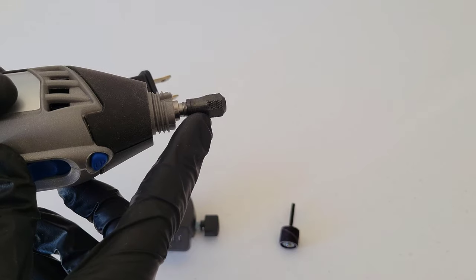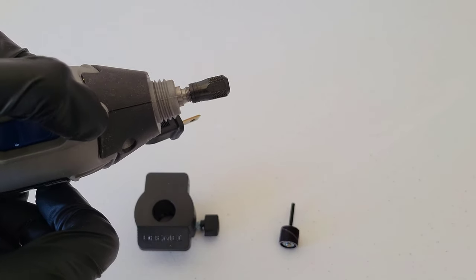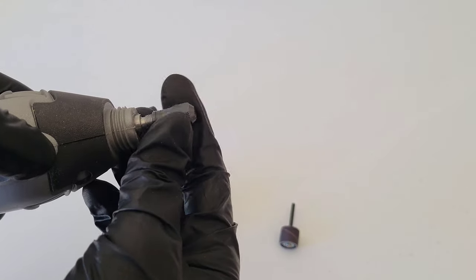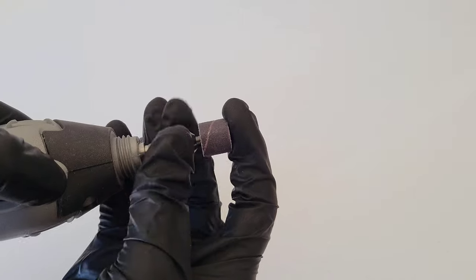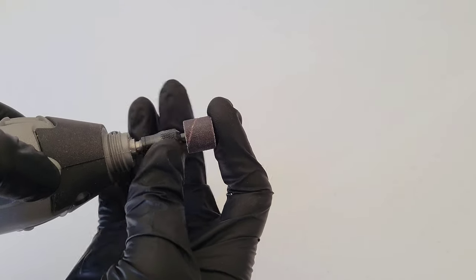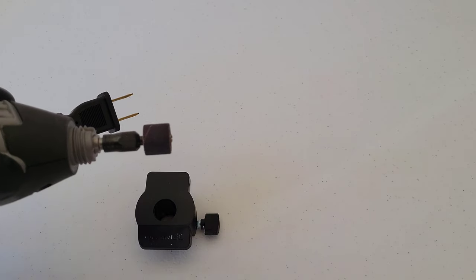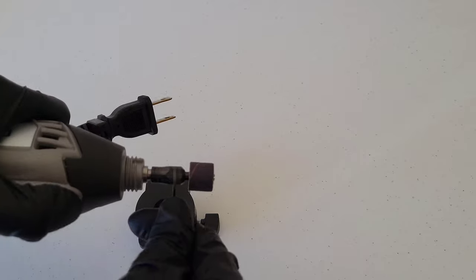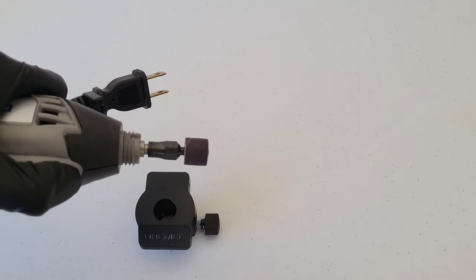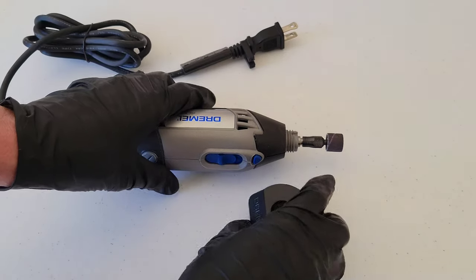Twist this piece off and pull it right off. Then install the sanding drum mandrel by holding down the lock button and loosening the collet. Put the sanding drum mandrel all the way in, tighten it by hand, and then use the wrench tool while still holding down the lock button to get it fully tight.